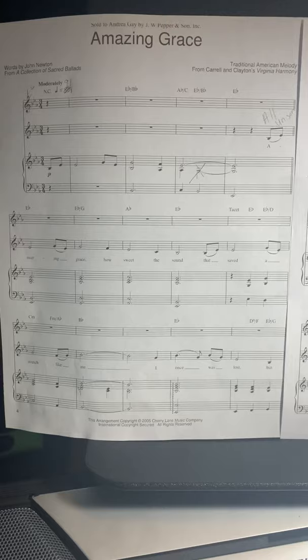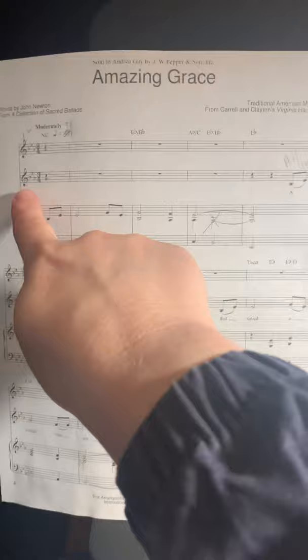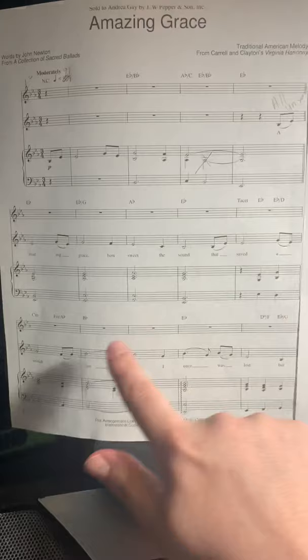This is a recording of the baritone part for the song Amazing Grace. Some introductory information: this is a two-part piece, and at the beginning everybody is going to come in on the second line, which is technically part two or the alto part, and it's the melody you guys know.